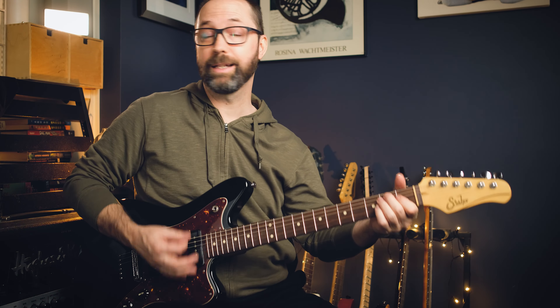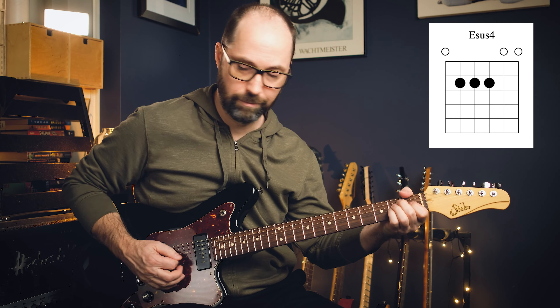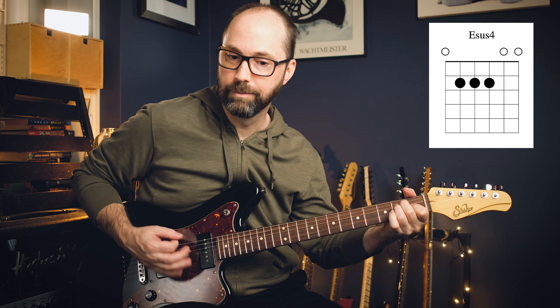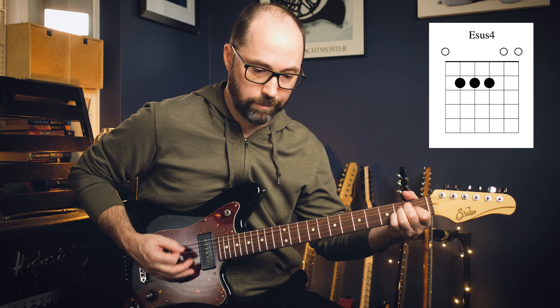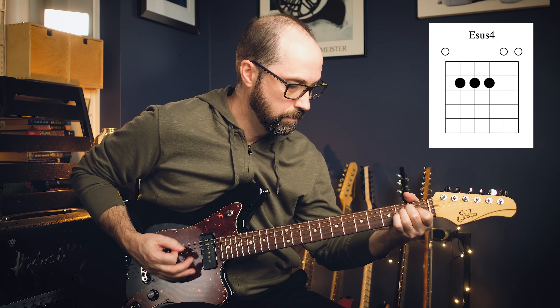E sus4 — you can do that as well. Play a regular E major chord and tack your pinky on. It's a suspended sound there. Your ears are starting to get used to it.